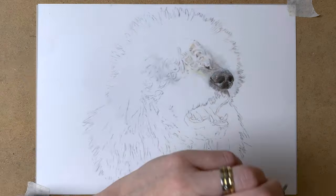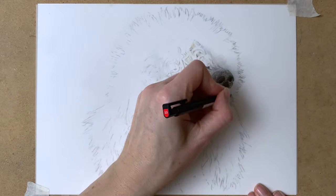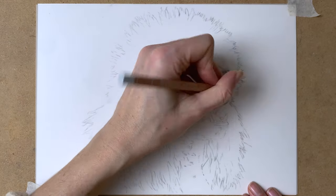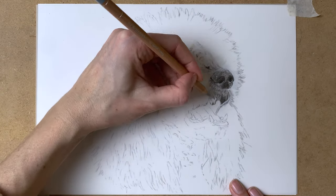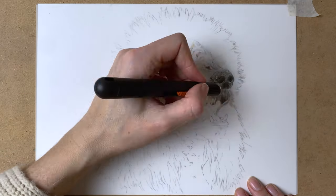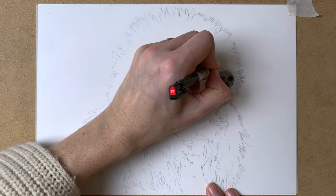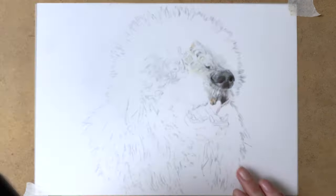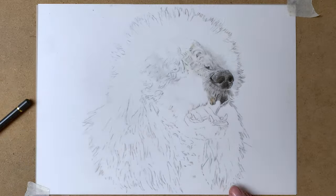Here I am using my Tombow Mono Zero eraser to add highlights to the drawing. You can really easily erase on this drafting film. And I'm also using my slice tool — that's a ceramic knife with which you can create fur texture. The combination of this slice tool and the Tombow Mono Zero eraser works really well on drafting film, and you can create really realistic fur with these two tools.